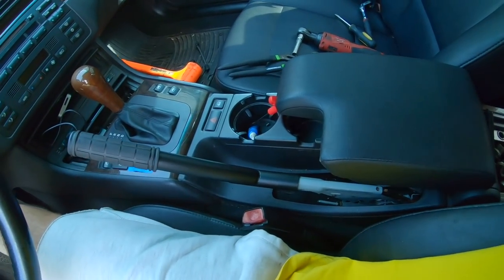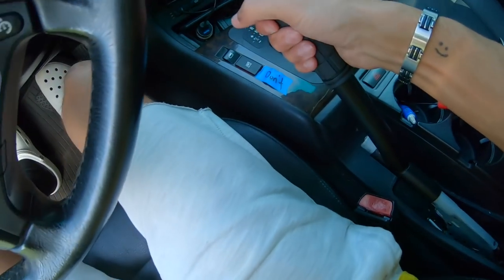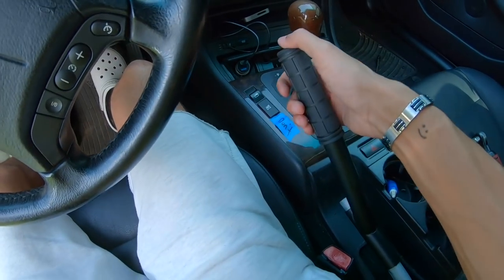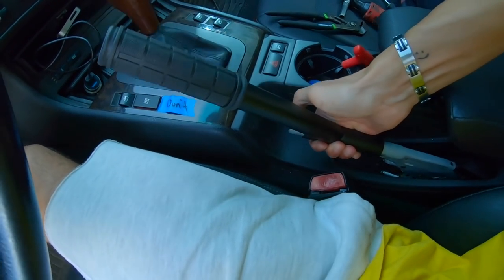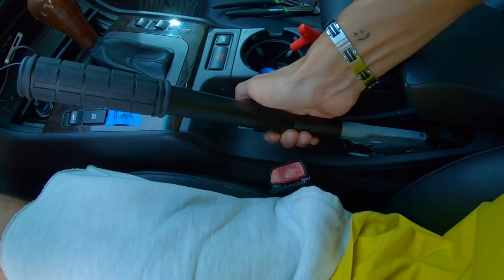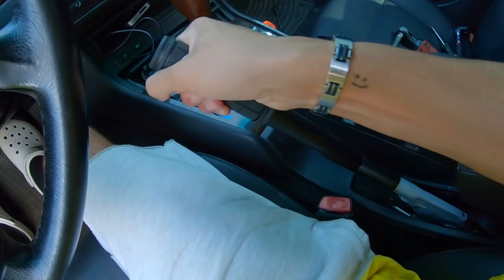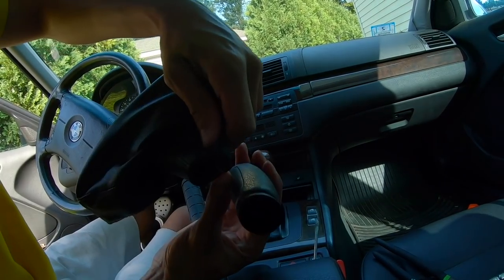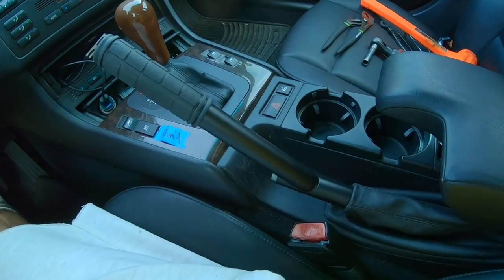I put the armrest down and placed the extension in position. You'd probably want it more to the left — when pulling from down low there's a lot of tension on the cables, but from up high you have way more leverage. That just pops off right there.